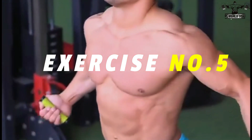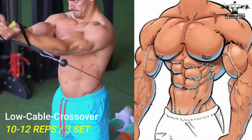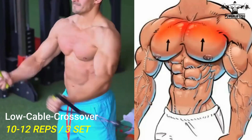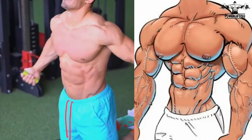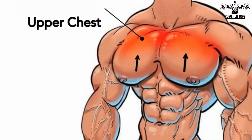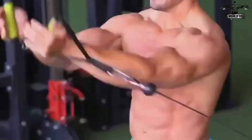Low cable crossover: gaining tension in the pulley, your palms should be facing forward, hands below the waist, and arms straight. This will be your starting position. With a slight bend in your arms, draw your hands upward and towards the midline of your body. This exercise targets the upper muscles of your chest.